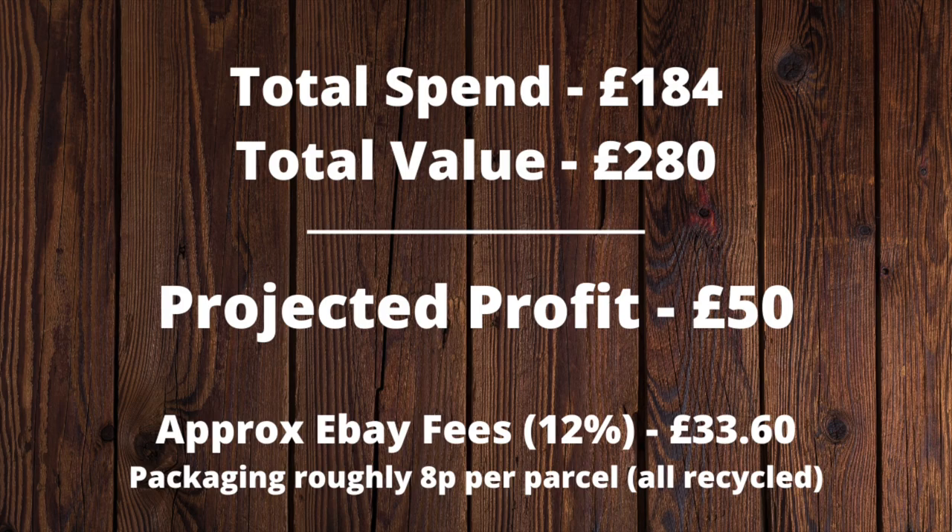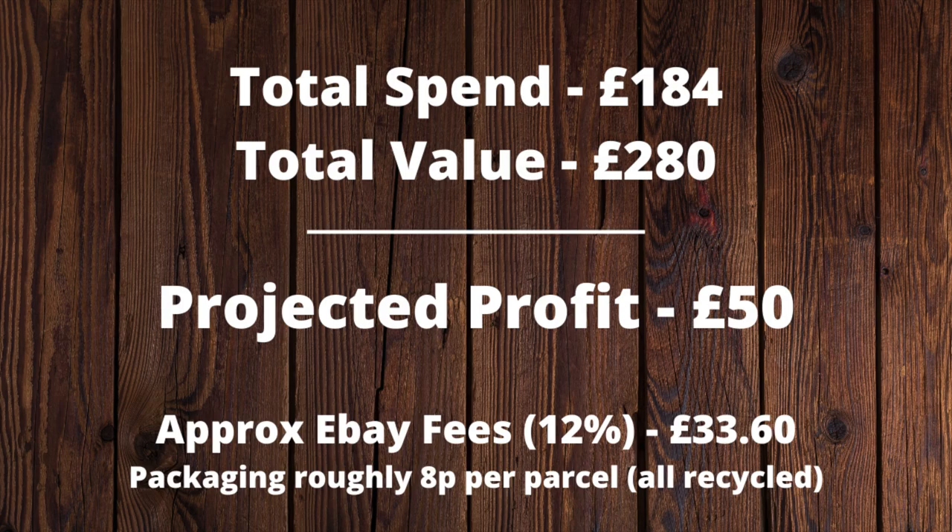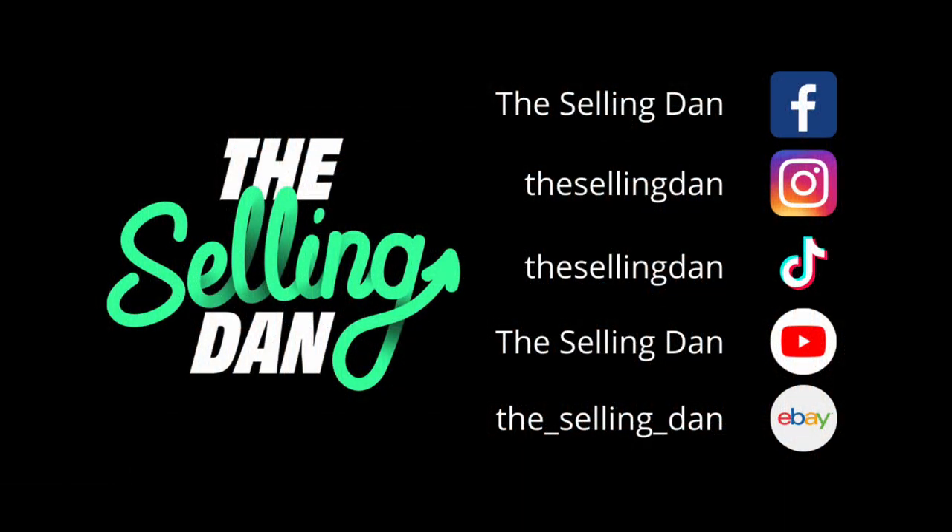I hope you liked this video. If you did, hit the like button, hit subscribe. And over and out from The Selling Dance.